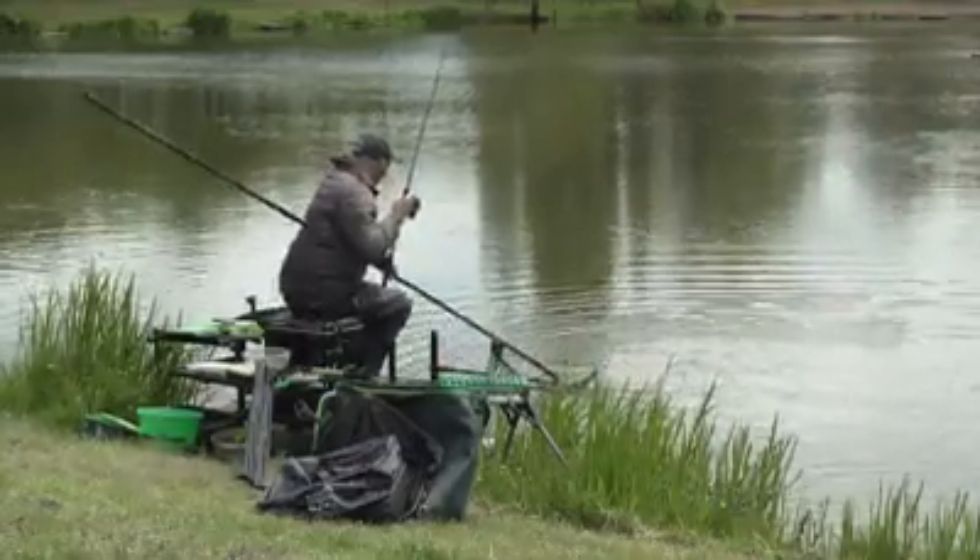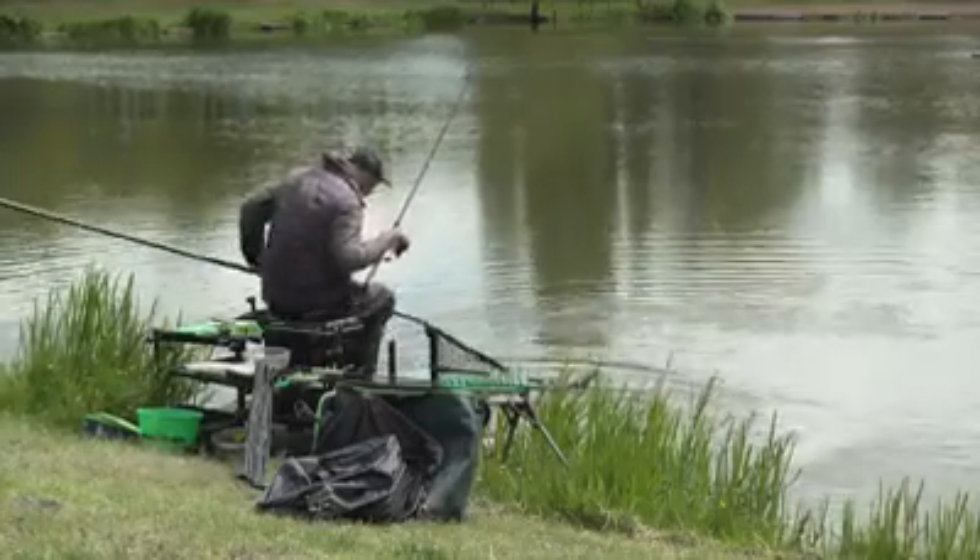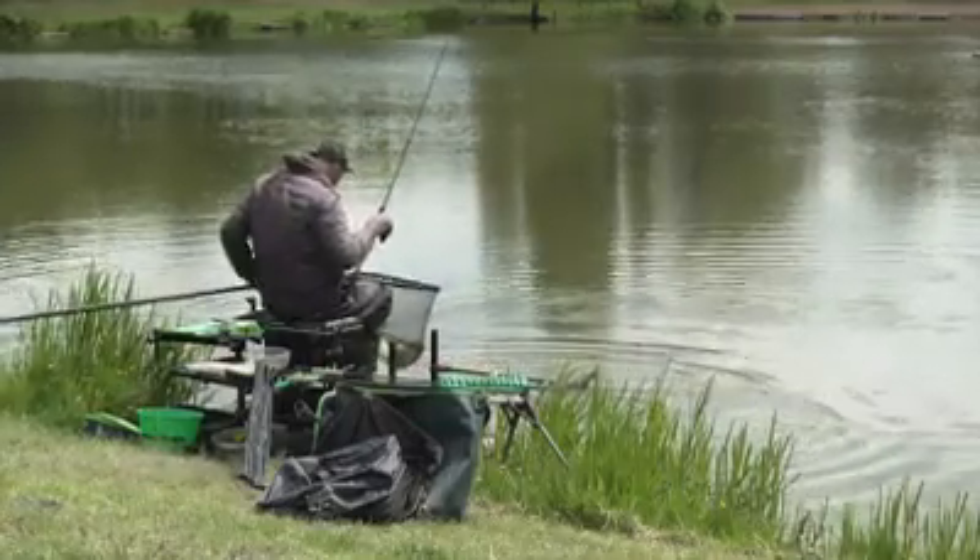Now at the moment I'm using... there we go. Nice fish. Oh, it's a bit bigger than that - it's probably five pound. Nice fish.